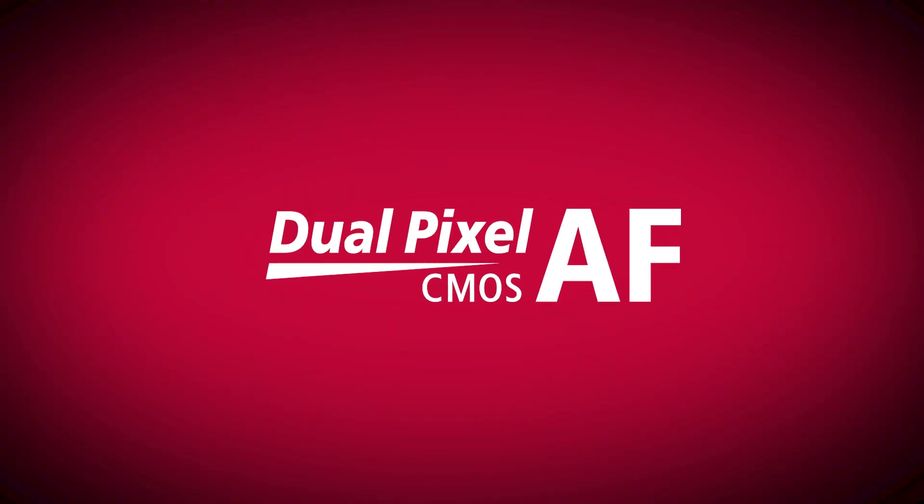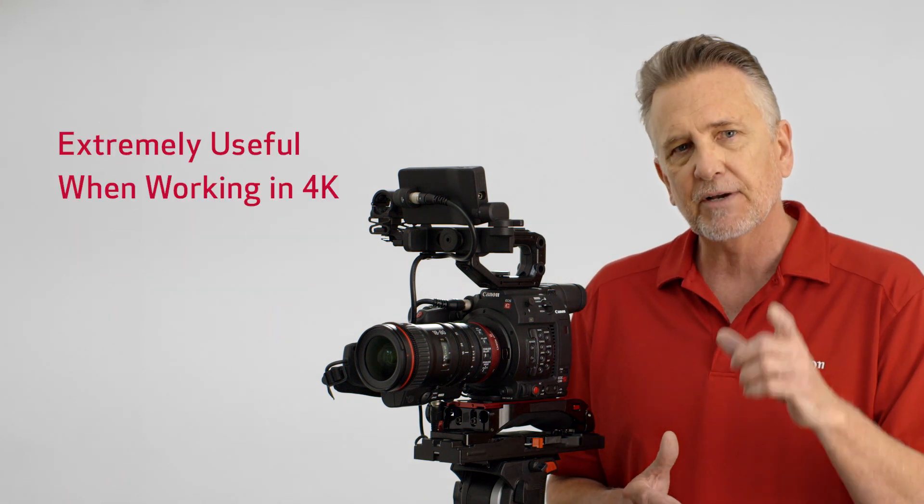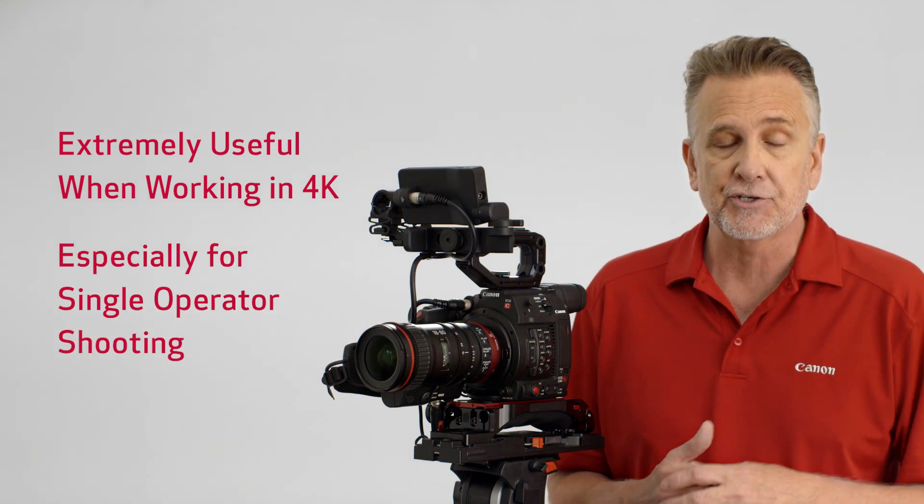For focus assist — and nailing focus is absolutely critical when shooting in 4K — the C200 delivers. It features Canon's Dual Pixel CMOS autofocus system. It's tried and true, and it works with any Canon autofocus-capable lens, and it can prove extremely useful when working in 4K, especially for single-operator shooting.